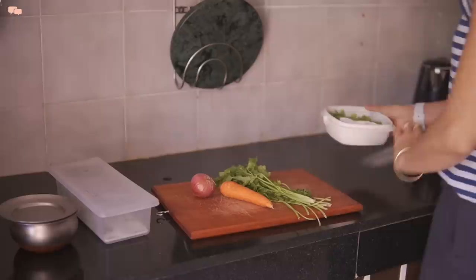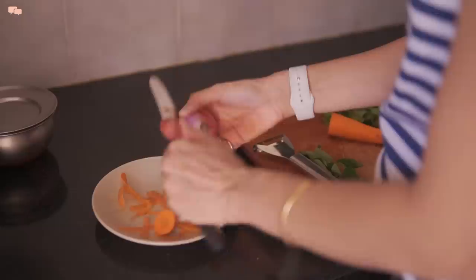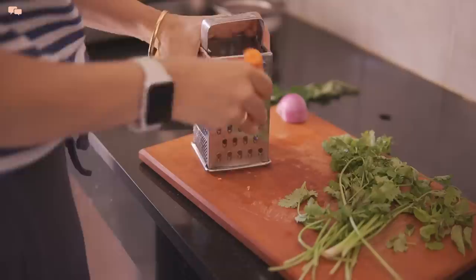While the millets are cooking, I'll chop all the veggies that go well with curd millets. If you do not want to use millet, replace it with rice to make curd rice. For vegetables, feel free to use a chopper to pace up the process.